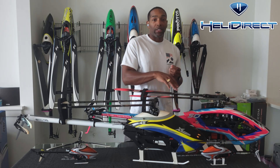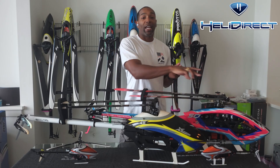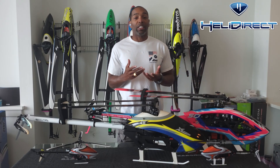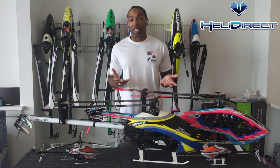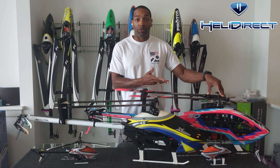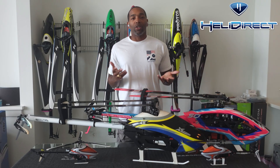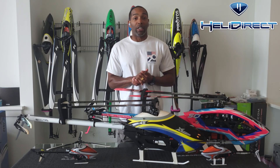Having three blades versus two means you have more mass and more rotating mass. These two in combination make the helicopter more stable. Having three blades on the head and tail also means less vibration for the machine, which is great for our controllers. And if you've ever heard a three-blade helicopter fly, they just have a wicked cool sound in the air.